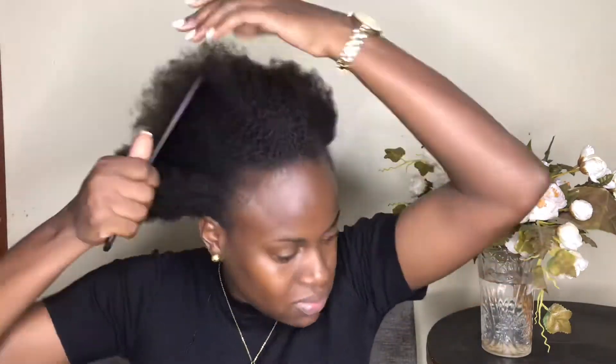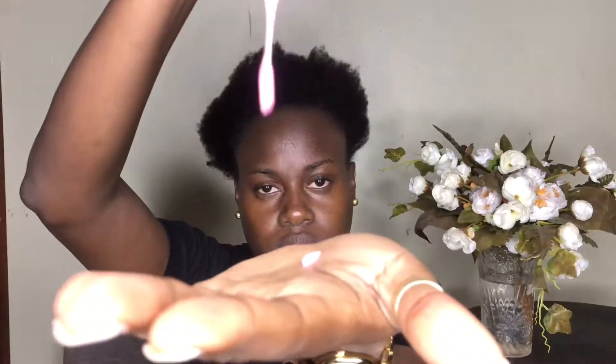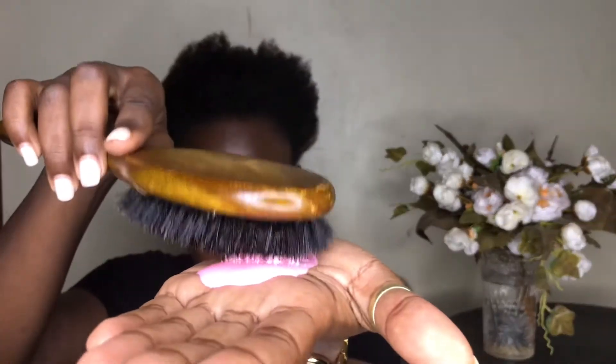My hair this time around is really, really hard so I had a hard time actually combing it. But when I apply the pink oil moisturizer it gets a little bit more manageable and I can just easily brush through with my bristle brush — I don't even need to comb through with a fine tooth comb. The bristle brush just gets everything in there.